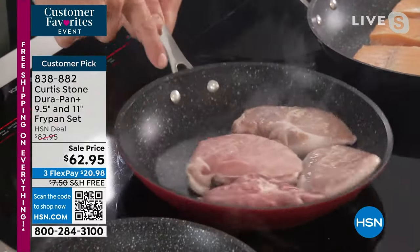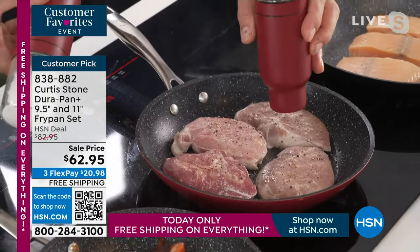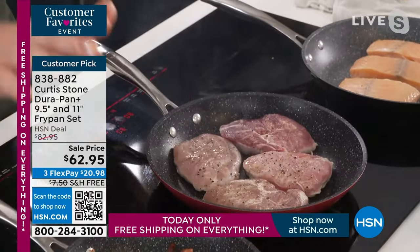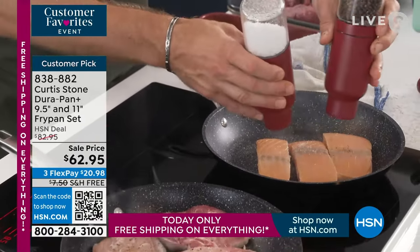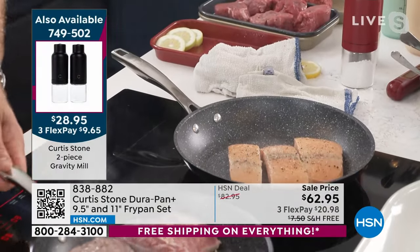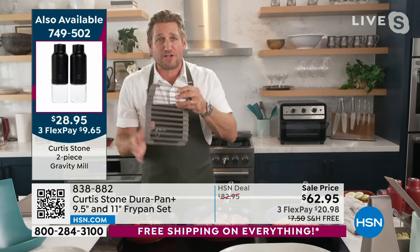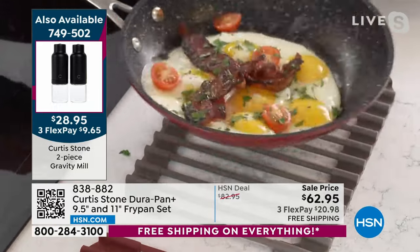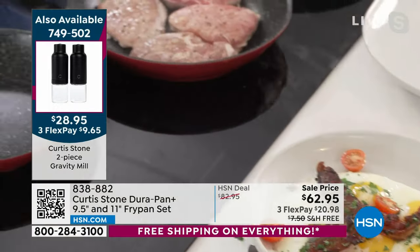Look how it dances around the cookware. You'll use this on the stove top and take it to the oven too. I've got salmon on here as well. And the gravity mills — everything today is free shipping including those little pieces. Even the trivets: I'm always taking whatever I'm cooking straight over to that trivet. You can see how those eggs just dance around, then when it's time to serve, everything slides right out.